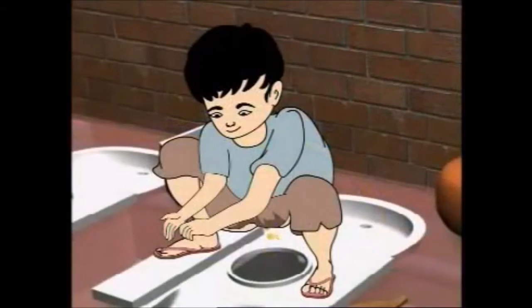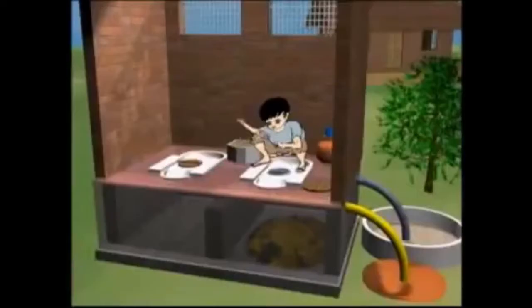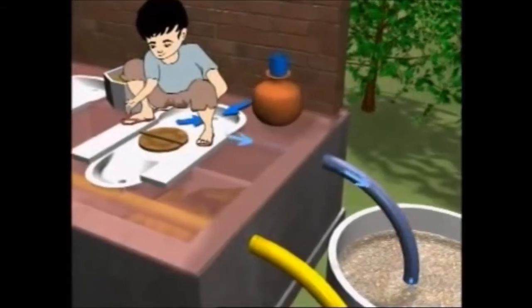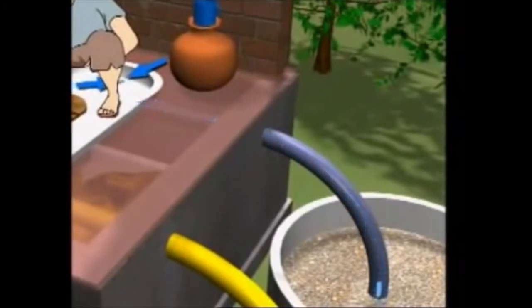The user drops the excreta in the middle hole, shifts back and sprinkles one or two handfuls of ash, lime, sand or sawdust into the hole and covers the hole. The user does anal cleansing. A separate pipe collects and carries the wash water to a small filter bed outside the toilet where salt-absorbing plants are grown.